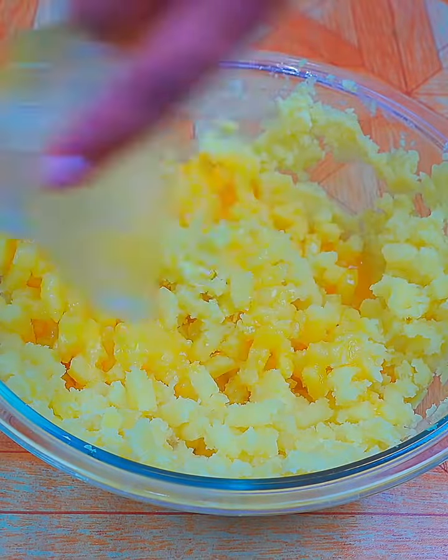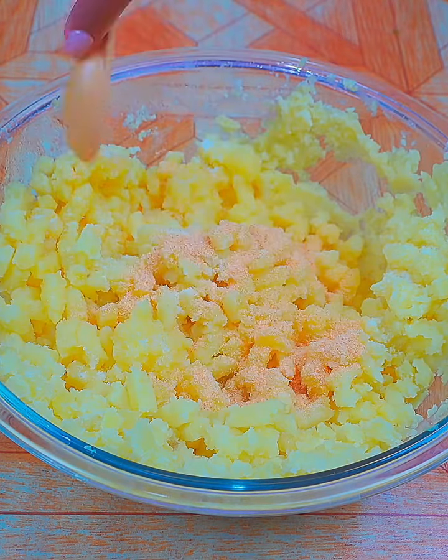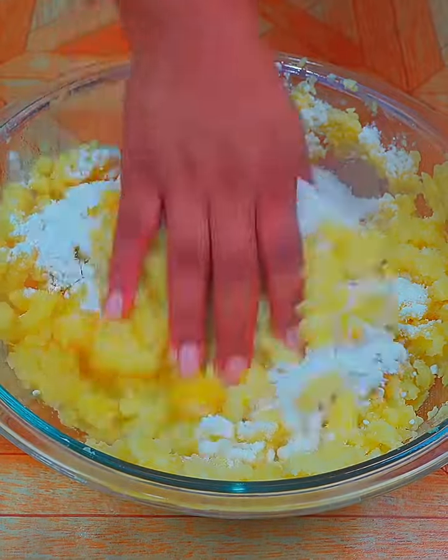Now I'm going to add two tablespoons of butter, a teaspoon of salt, garlic powder, a pinch of ground black pepper, and five tablespoons of wheat flour. And I'm going to mix with my hands until I get a compact dough.